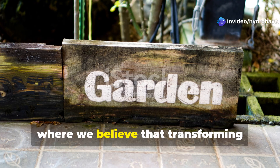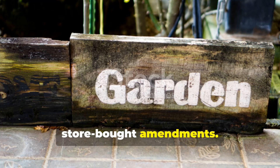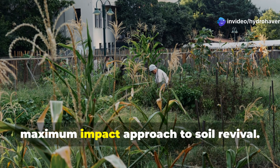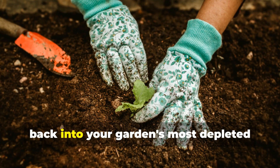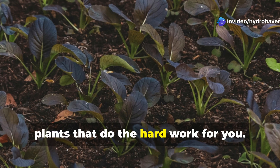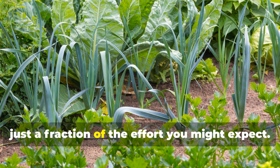Welcome to Hydrohaven, where we believe that transforming lifeless dirt into rich, fertile soil shouldn't require backbreaking labor or expensive store-bought amendments. After years of experimenting with different soil restoration techniques, I've perfected what I call the minimal effort, maximum impact approach to soil revival. In today's guide, I'll share exactly how to breathe life back into your garden's most depleted areas, using methods that work with nature rather than against it, along with three powerful nitrogen-fixing plants that do the hard work for you. These techniques have transformed countless dead zones in my own garden, and they can do the same for yours with just a fraction of the effort you might expect.